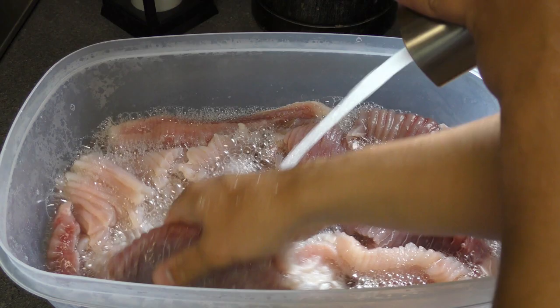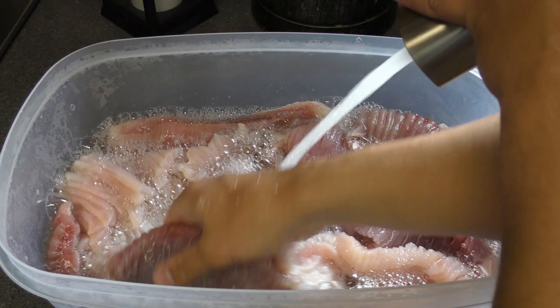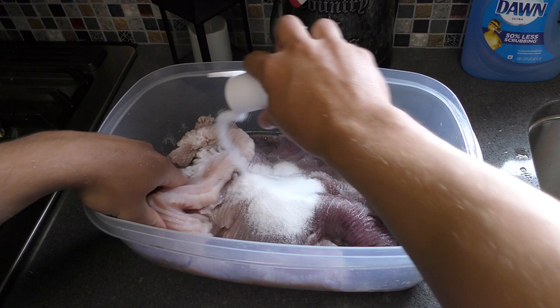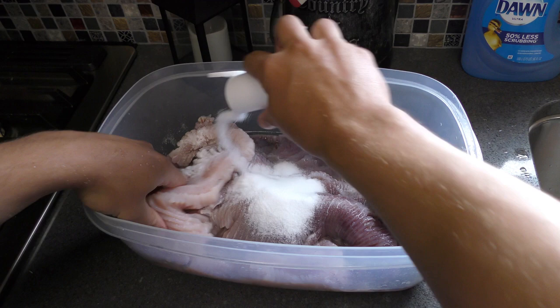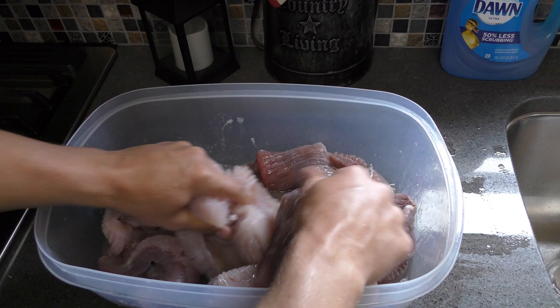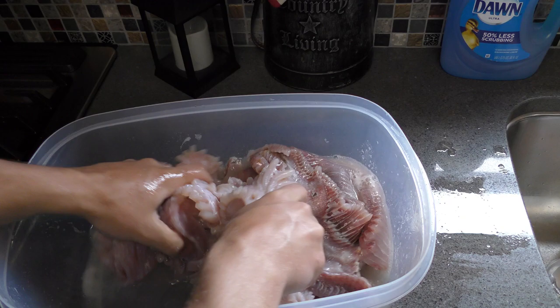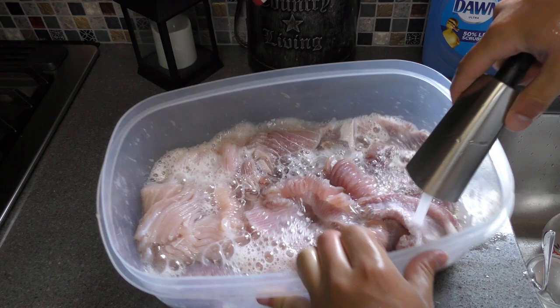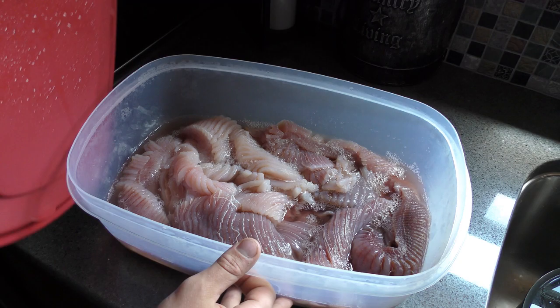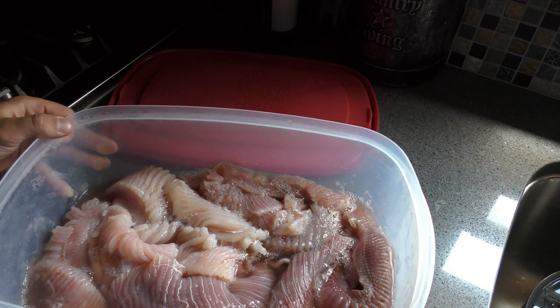Me being the way I am, I went back and did it again. A lot of these bubbles are from the slime, and some from the salt reacting with it. I went back and did another round of salt, making sure each fillet had a little bit on it. I separately mixed it all together so each piece could have some salt on it. And a day after that, not nearly as much blood, but it still pulled out a fair bit.